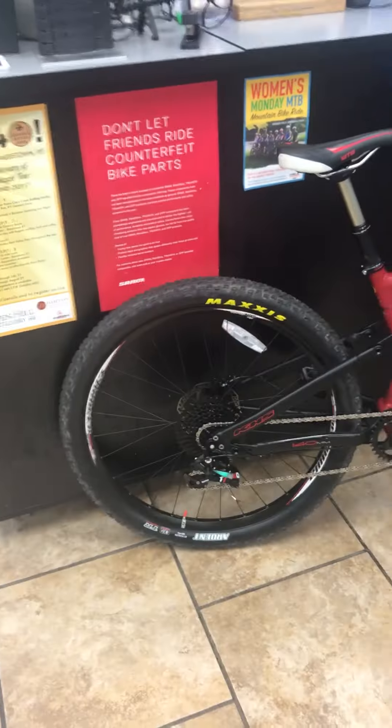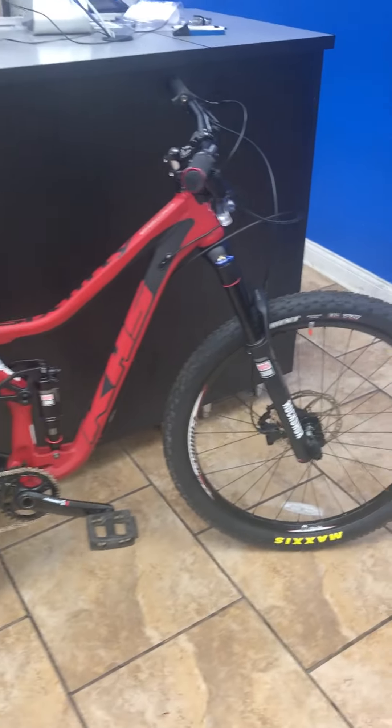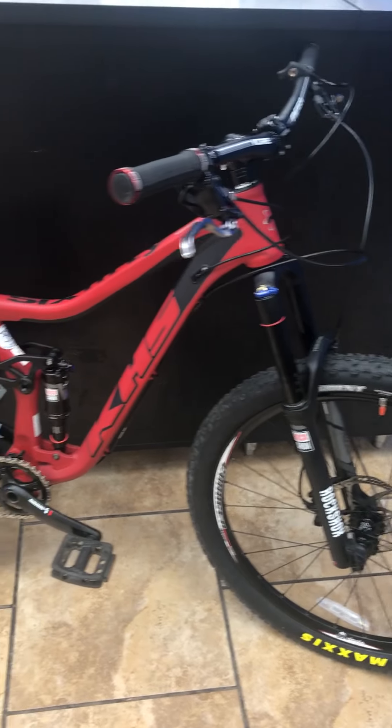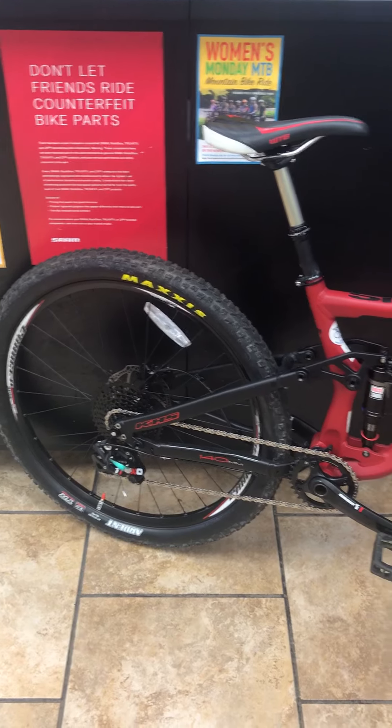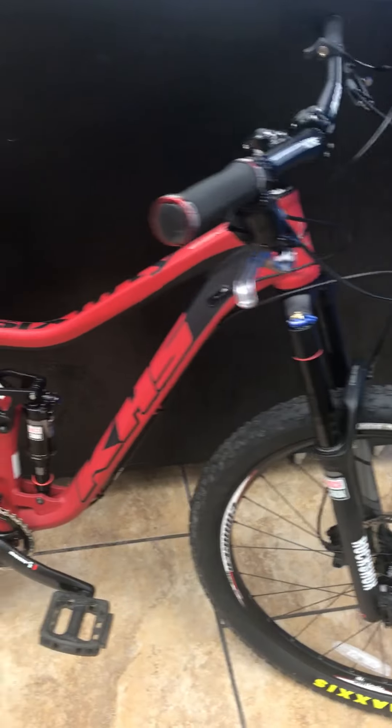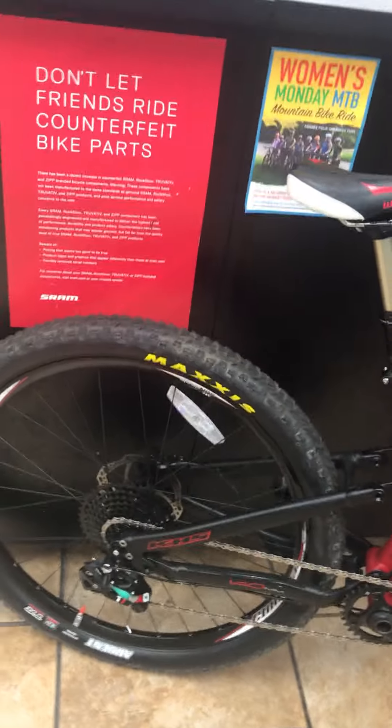Hello, this is Ross from Middletown Cycling. Today I will be highlighting the KHS 6500. We have several of these models in stock in small and medium sizes. They were originally $4,400 and we now have the amazing sale price of $2,500.